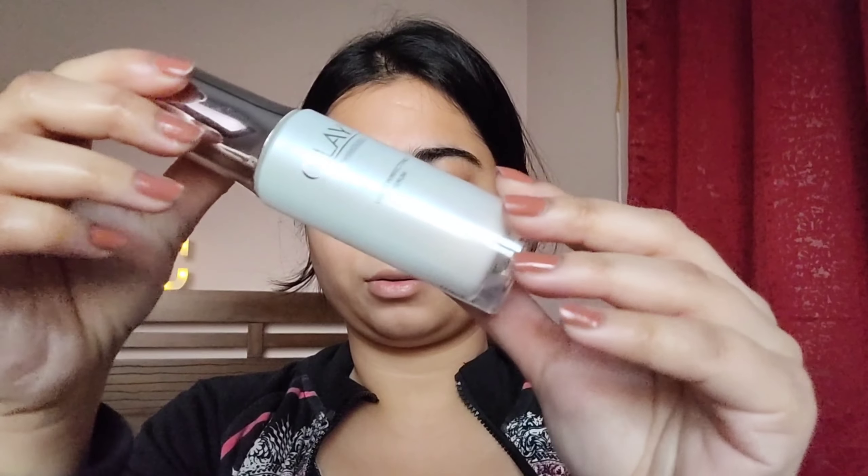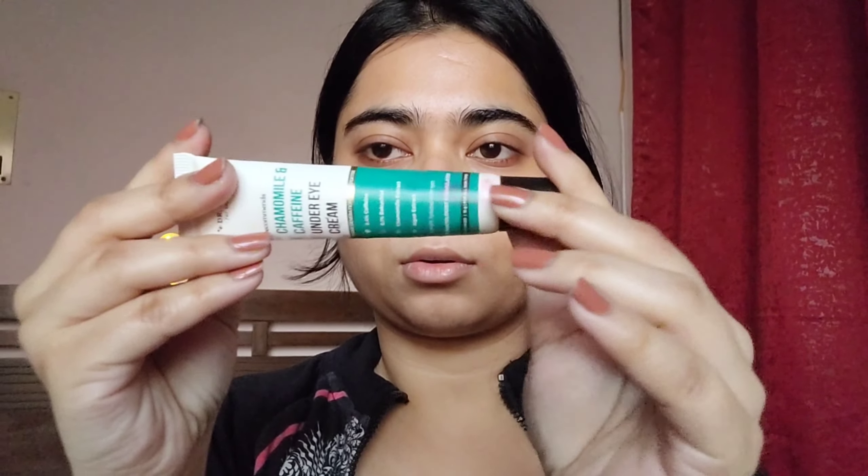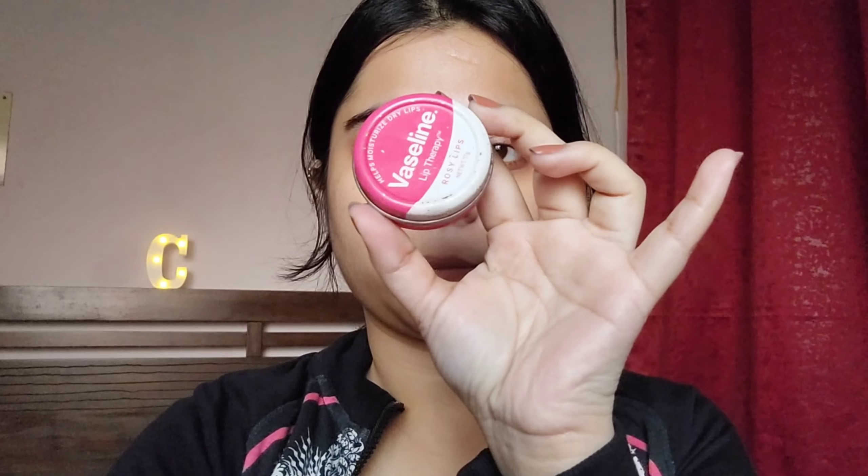I wore the blouse first and then covered myself because it was getting cold. I started with a lot of skin prep — the products will be mentioned below. This is a hydrating and illuminating serum from Ole. Next is under-eye prep, which most people skip, but if you hydrate your under-eye area well it's a good start. Then Vaseline lip balm to prep the lips — nothing better than Vaseline, hands down the best.